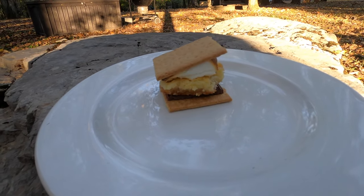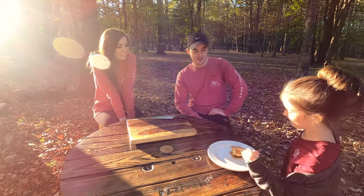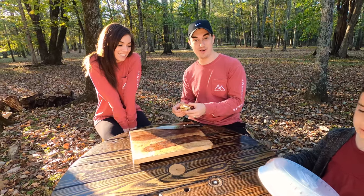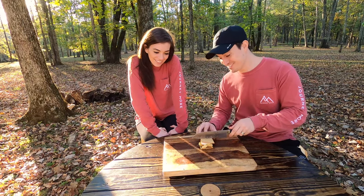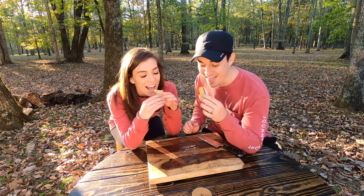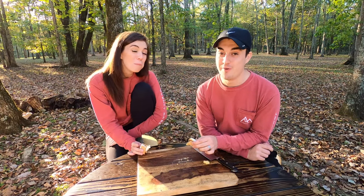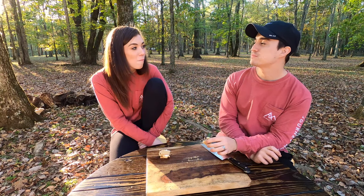The thirteenth s'more is the chess square s'more, which is a normal s'more but with a homemade chess square inside. If you guys have not tried Carson's chess squares — they're amazing. I've got high expectations for this one. This right here could put you in the heart attack category. That is really good — that's like a 4.3 in my book. I'm on the same thing, 4.3.